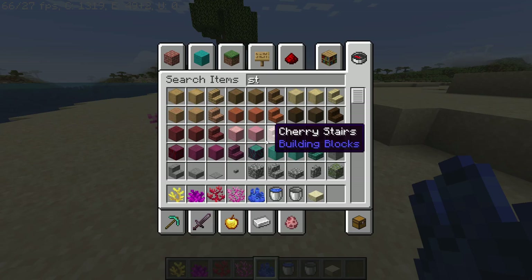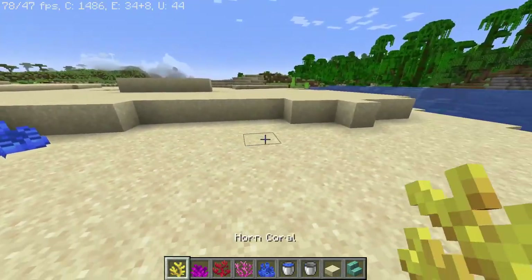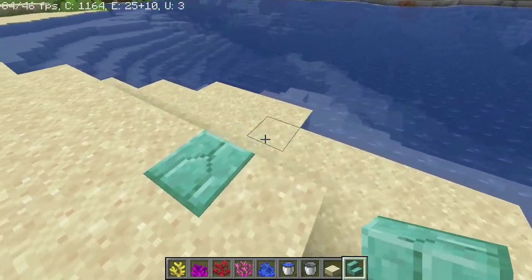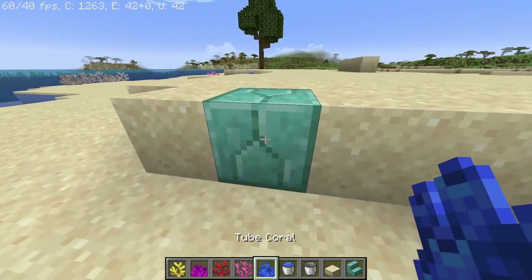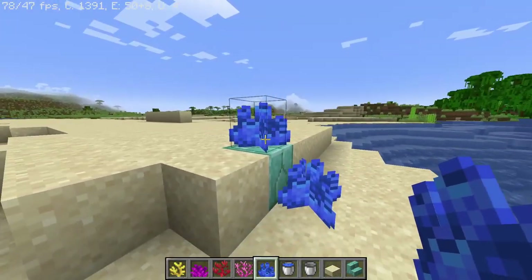You can even use stairs, but sideways. Let's try with the prismarine brick stairs. I'm gonna try like this — putting water here and your corals here and here. I don't think it would work there, but it would work here.